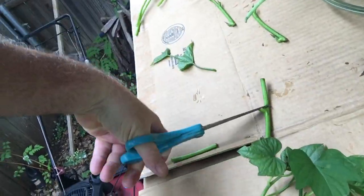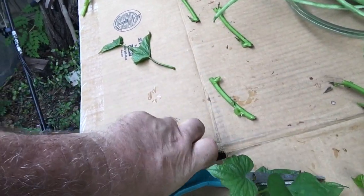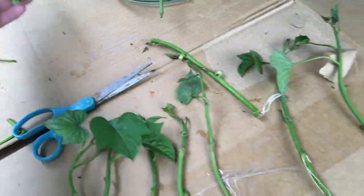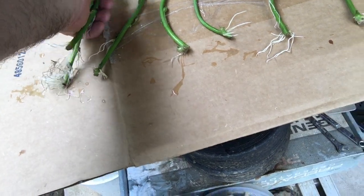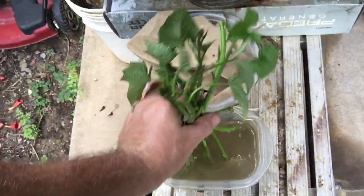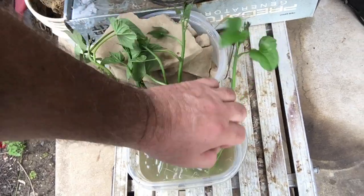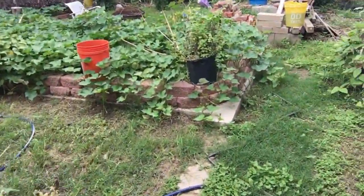You can see how it's possible to get a thousand sweet potatoes — just take them and put them right in there. It really is possible to get one thousand sweet potatoes from just two potatoes.